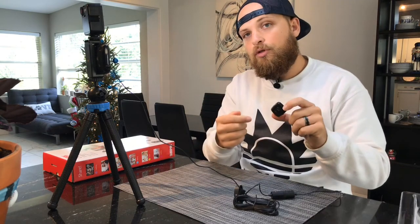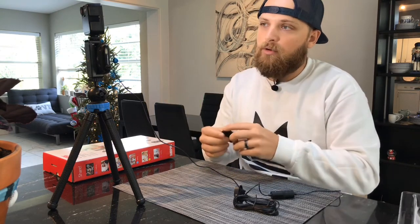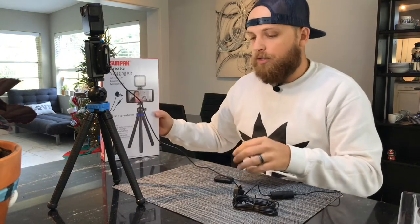You will need to connect your phone to Bluetooth when you turn this on — find the device in your Bluetooth settings, touch that, and now we're ready to record. Just like that — took a picture and you didn't even know it! SunPak vlogging kit. If you have any questions, we're always here for you — reach out. Thanks for watching, bye!